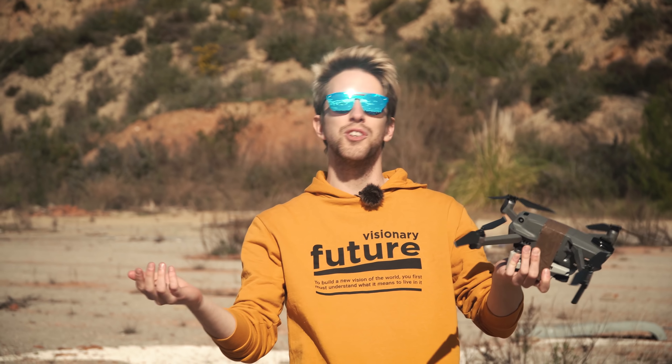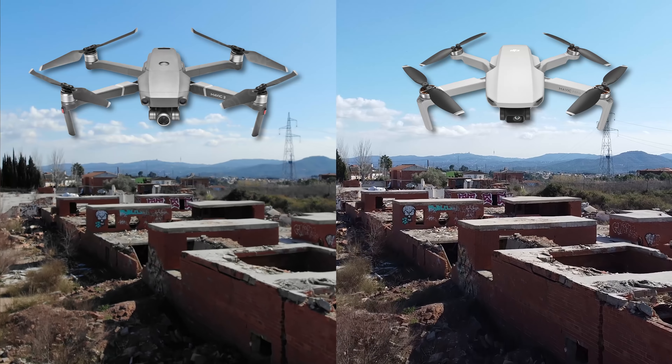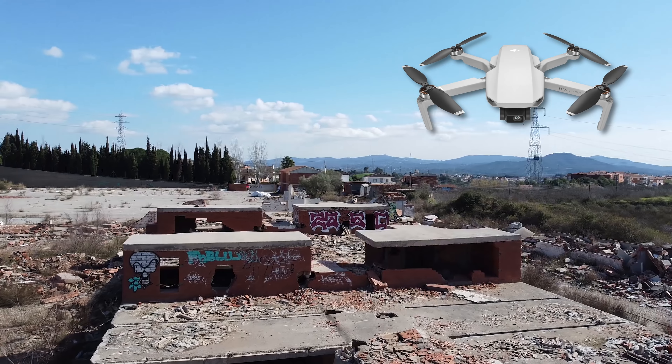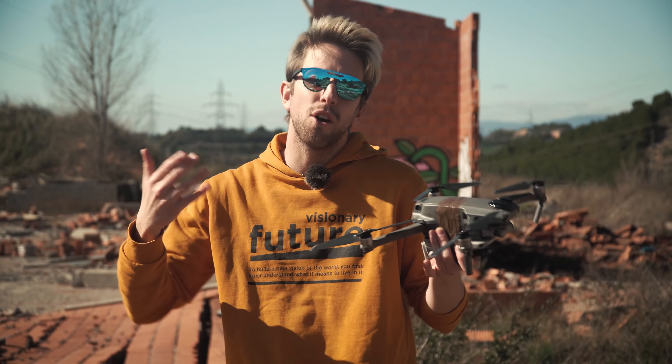Now that you had a second chance to guess which drone was filming, the answer is: A was shot by the Mavic 2 Zoom and B was shot by the Mavic Mini. Many of you were guessing wrong because you said the B shots look way more sharp than the A shots, and that it had more detail because it is sharper, so B had to be the Mavic Mini.